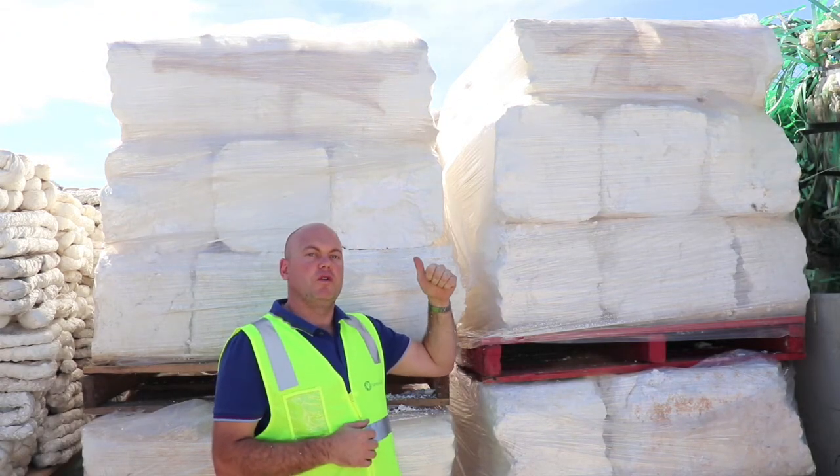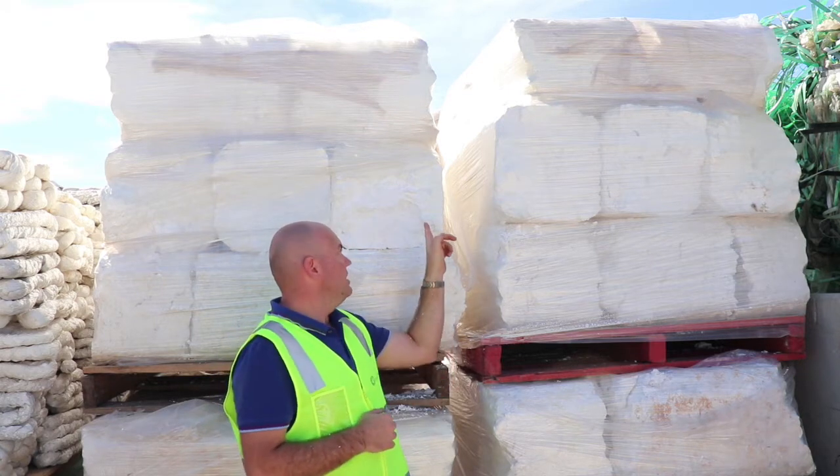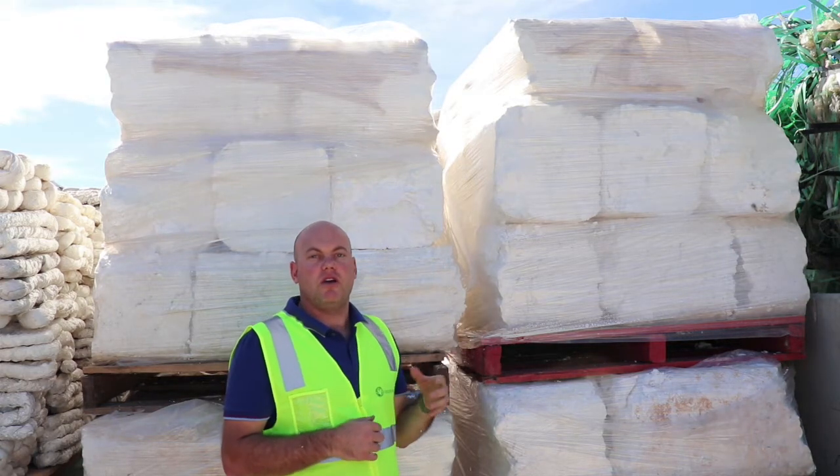One of the things we're going to look for is sticky tape, paper labels, and other contaminants. The easiest way for us to do that is to start digging into the end of a block. If we start to find a lot of sticky tape and paper labels, it's going to devalue your commodity.